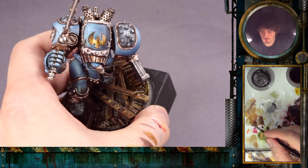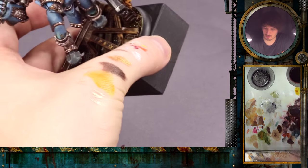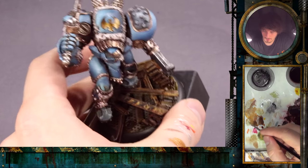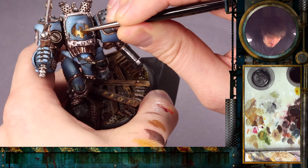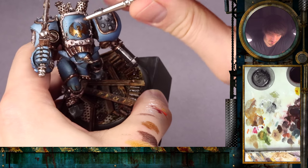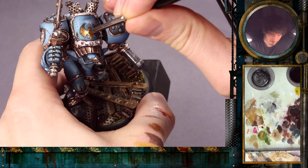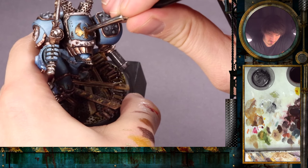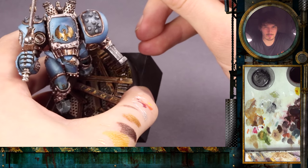Now I will mix a little bit of the highlight color with a little bit of the Shining Gold — just a little bit — to not have the maximum highlight. I will place this at the space where I want a bigger highlight, and then quickly with the dry brush we build something like a softer highlight with a softened edge. I thought it looked good before, but now with the bright highlight on top it's really, really nice.